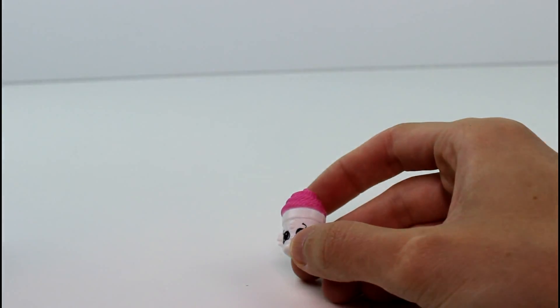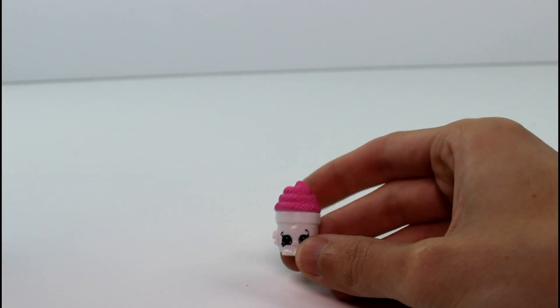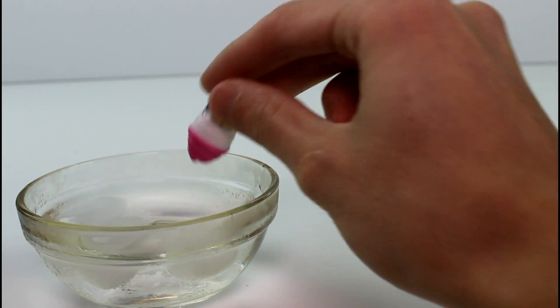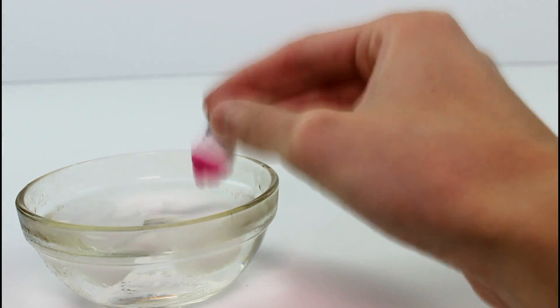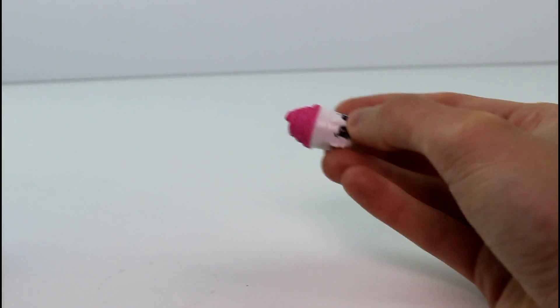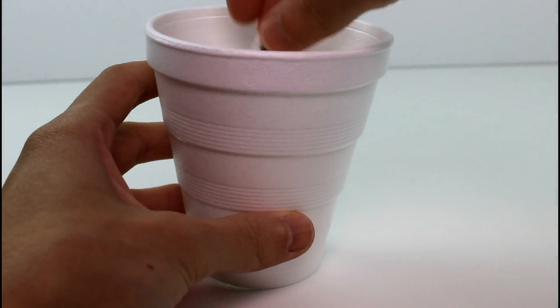This one is new for me — I have never seen her before. She is Frida Frosting. I don't know if she'll change with cold or warm water, so let's try her with cold first. She's going to change with warm water, so let me get my warm water, which I still have in this cup because I don't have a fancy bowl yet.